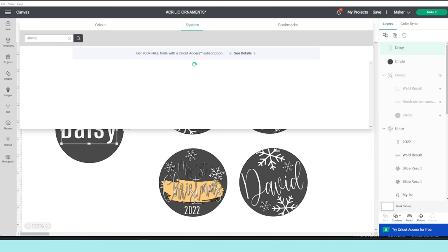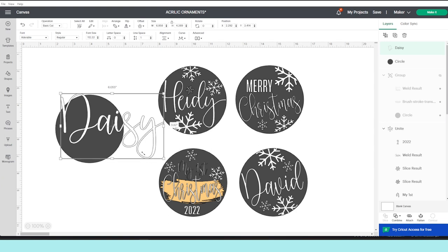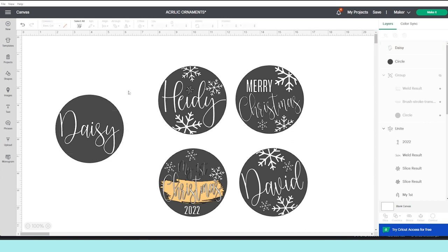Now that I've changed the font, I'm going to resize it. If you wish to stretch it a little bit, click on the lock above to unlock it so you will be able to stretch it. Now I'm going to add some details to make it pretty — I'm going to add some snowflakes and a brush stroke behind the name.